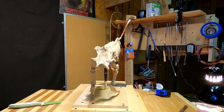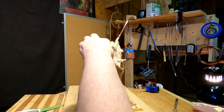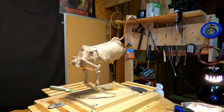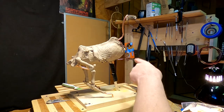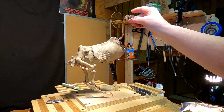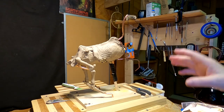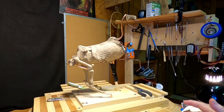I've got the width of the hips all worked out, and the length of the hips, and the depth of the rib cage, and the width of the rib cage all worked out. Next time I'll start working on the leg bones of the front leg. I've also made the armature for the head of the horse so I can take it off and work on it separately. That's going to be it for today.